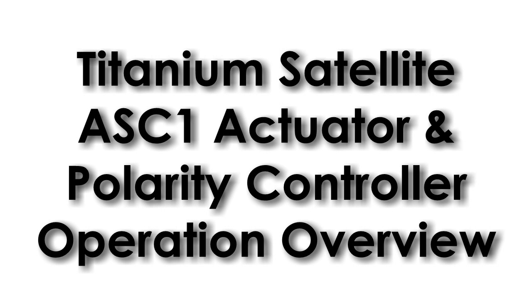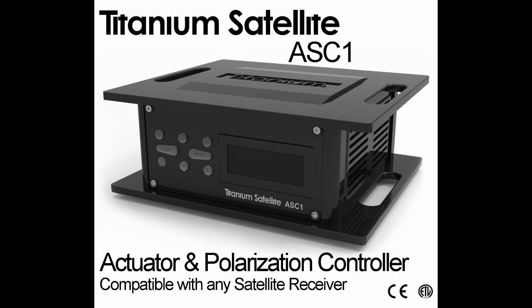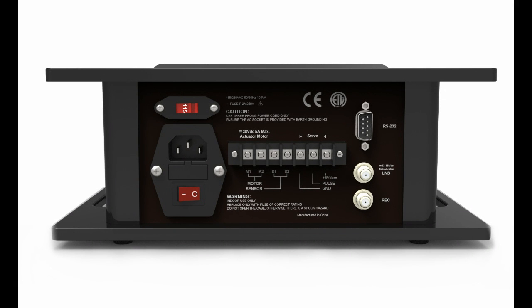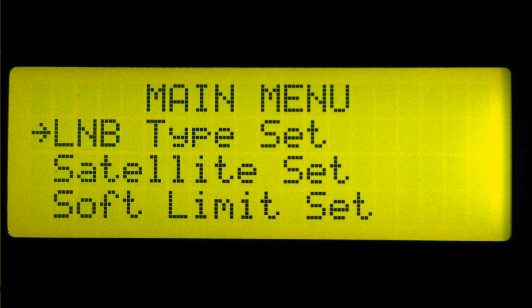This video is a product overview of the Titanium Satellite ASC-1 Actuator and Polarity Controller. The ASC-1 allows any satellite receiver to control the dish positioning and polarity control. The rugged machined aluminum case and quality components make the ASC-1 a perfect centerpiece for any satellite system.